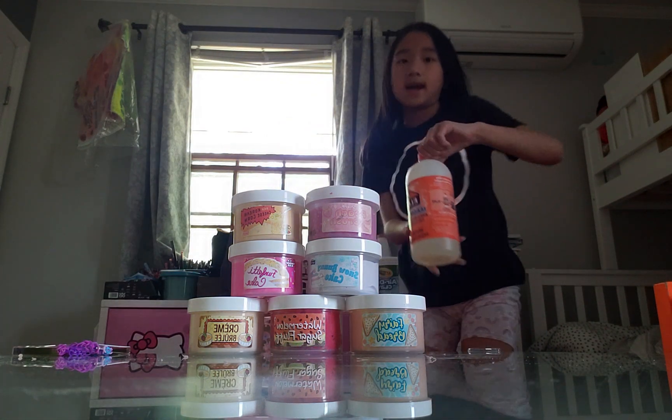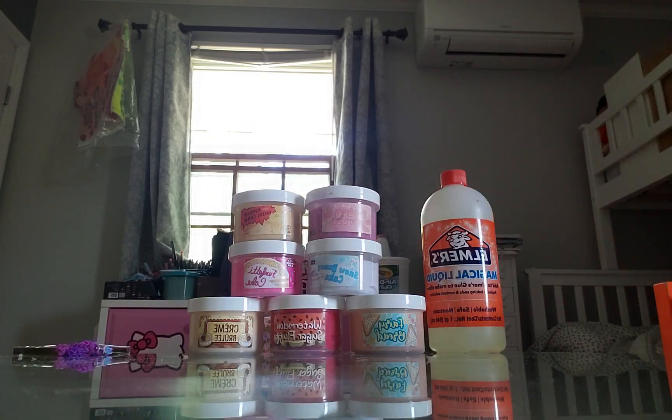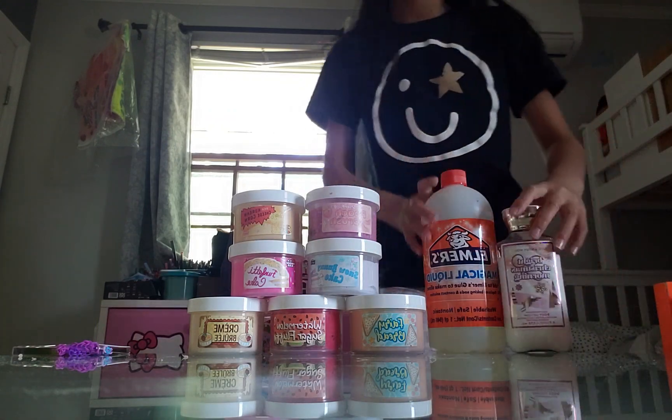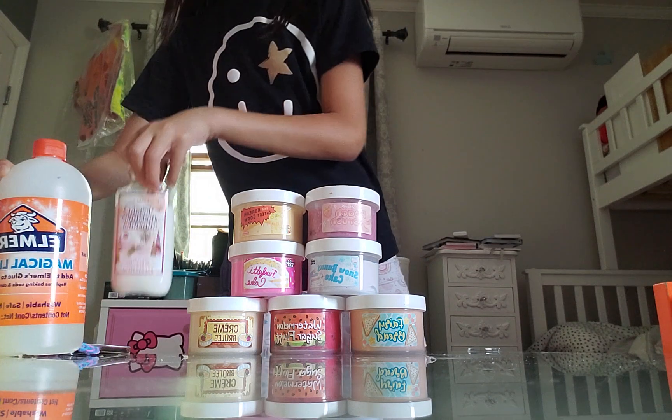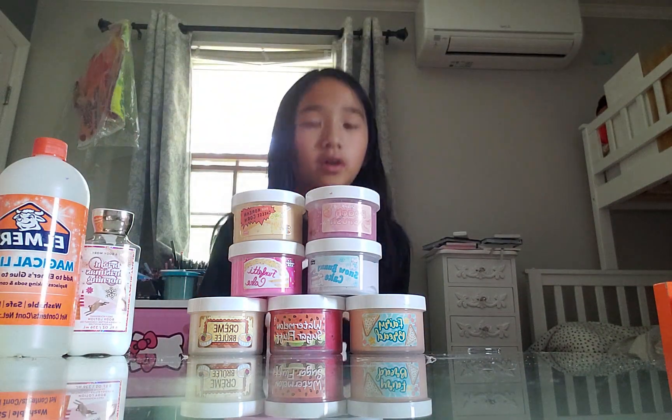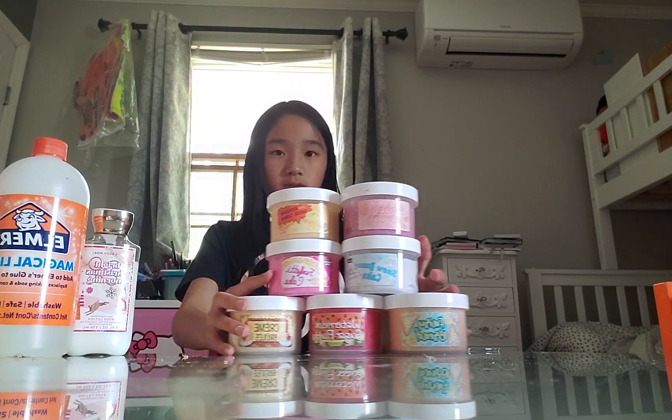We have some activator right here and we also have some lotion right here. So let me just put these on the side next to my phone. Okay, so let's get started. So first we're just going to move this aside.